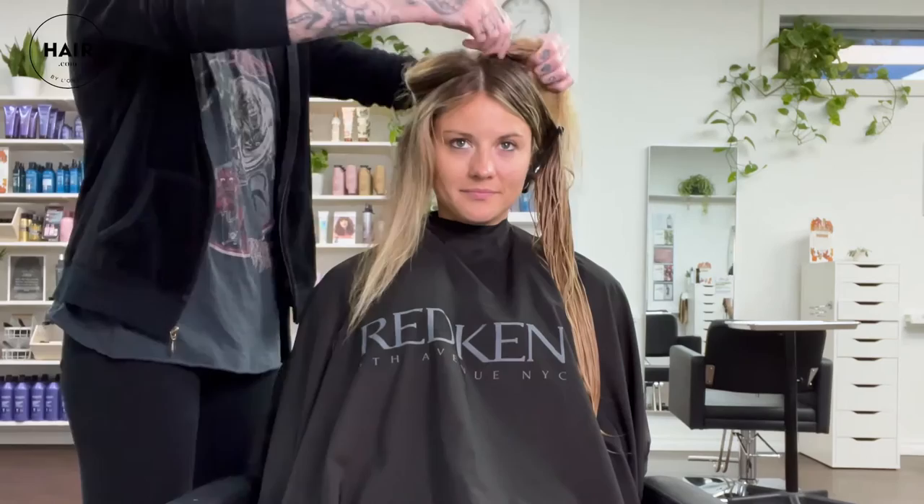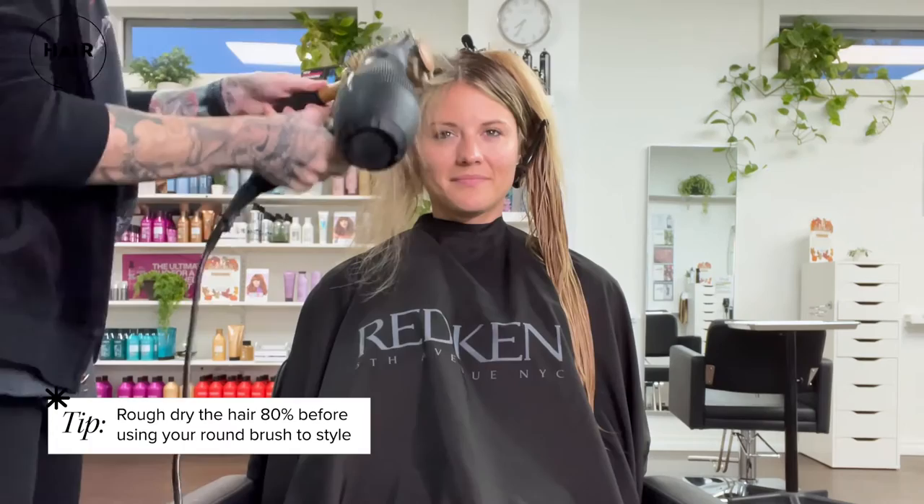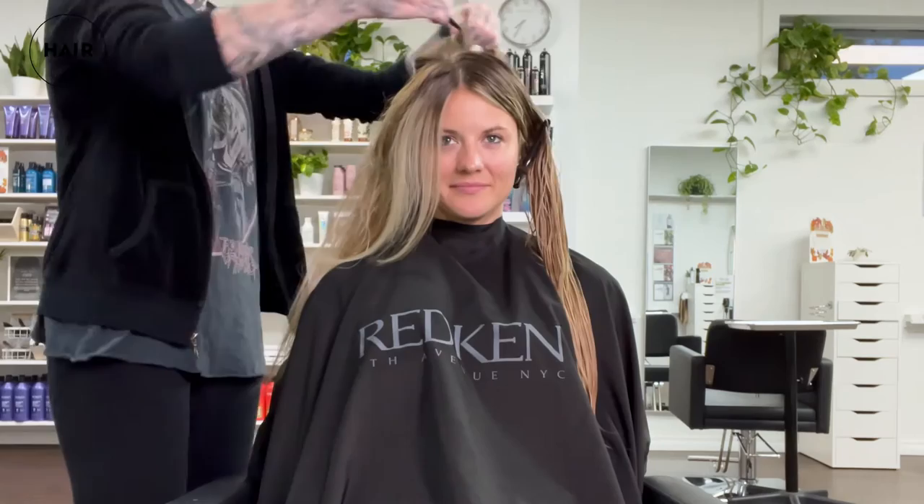You need to rough dry the hair with any product up to 80% dry before you put a brush in it, because that will give your style life and longevity and make putting the shape in there much easier on your arms if the hair is already 80% dry.